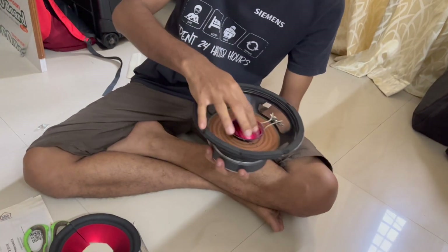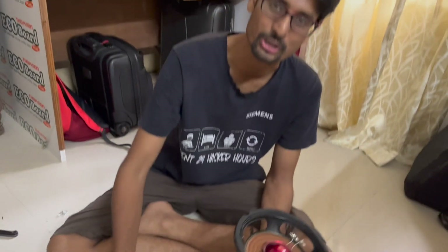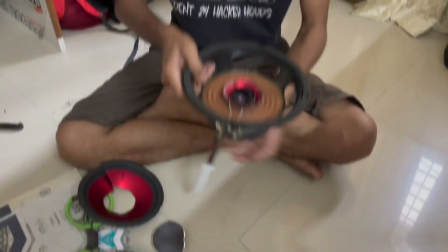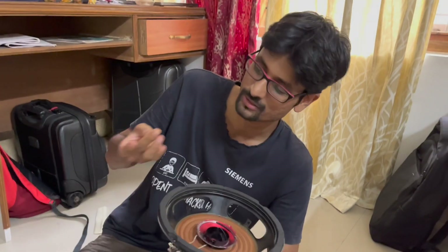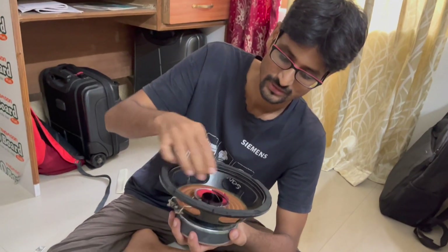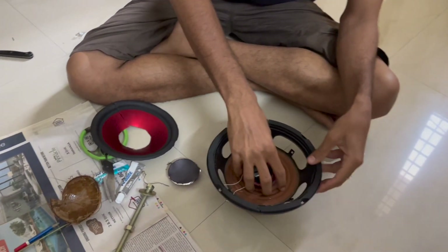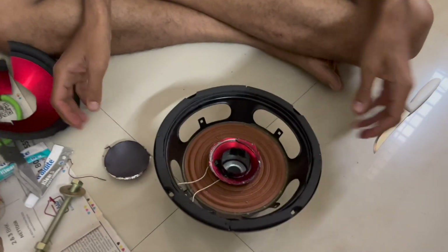So we have removed the cone. Now we will also remove the dust cap and then we'll have to mount this bolt onto it. You can see the speaker — the dust cap is also carefully opened. Now this is our magnet, this is our speaker motor, and this is where we're going to close it to drive it.